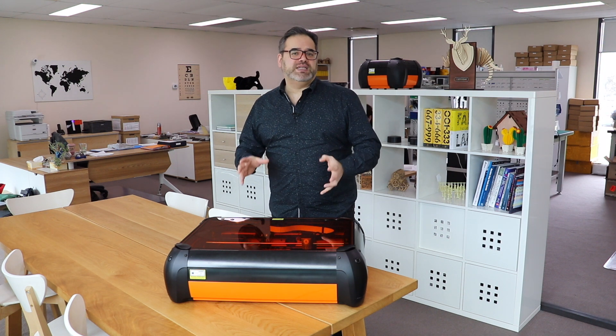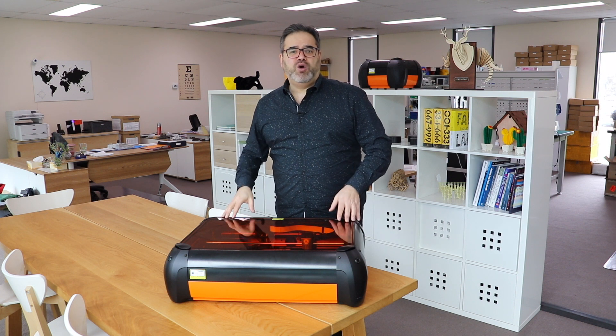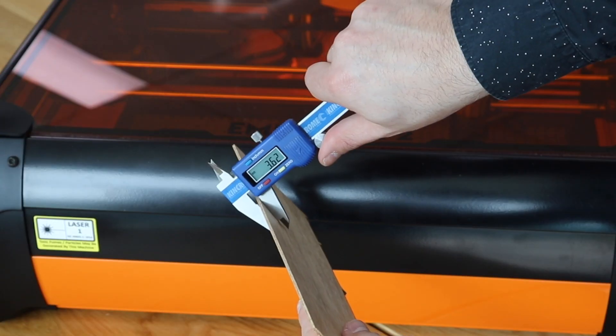This is really important when it comes to diode lasers. The way the laser is focused is that it's a bit of an hourglass prism, which means that the focal length and where the laser is strongest is in the middle. Always measure your material and put the depth of that material into the software. If there's one thing I want you to walk away from this video understanding, it's how critical the focus is. If your focus is crisp, you will get a better result every single time. This is something I learned through trial and error.